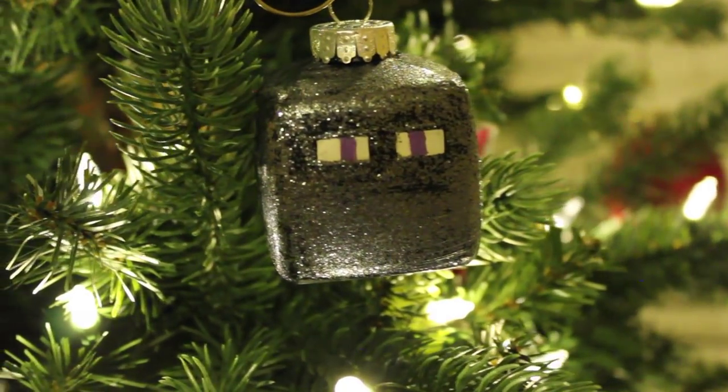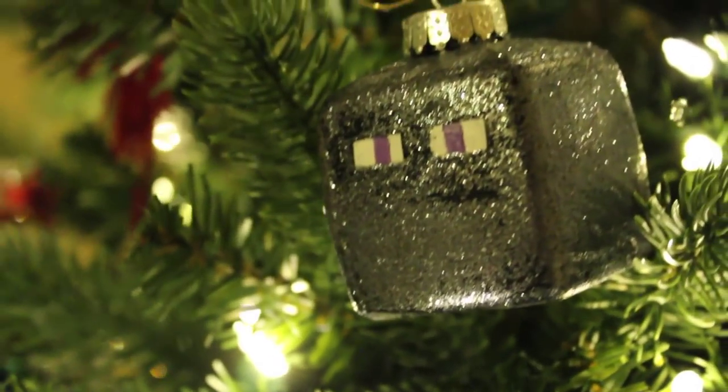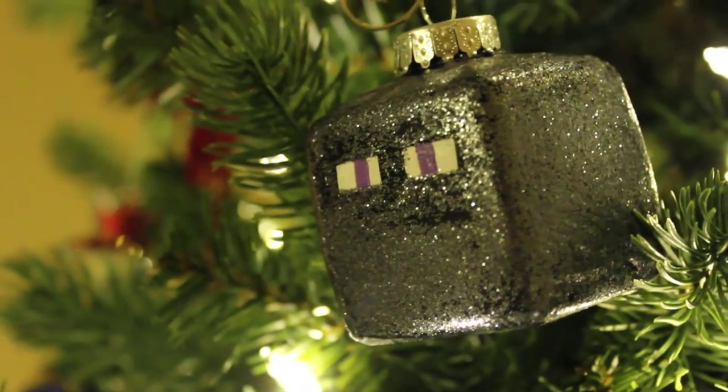Hey guys, welcome back to the channel. We're continuing doing some more Christmas DIYs, and today we're going to be doing a Minecraft Enderman ornament.